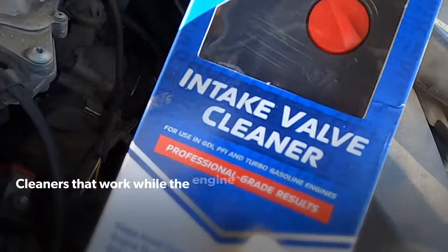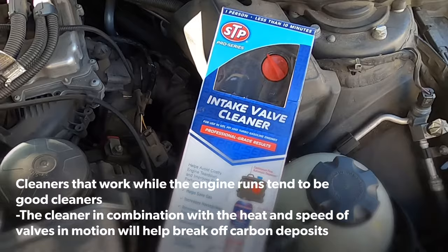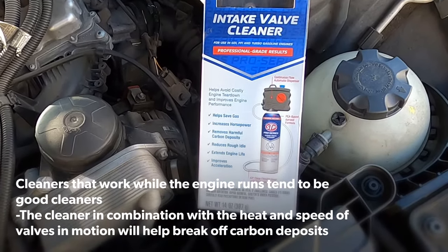So the only thing I think I can do here is remove this sensor. I want to start off by saying this is the intake valve cleaner I'm going to be using. There are others, but I've seen really good reviews on this and I'm interested in trying it out.